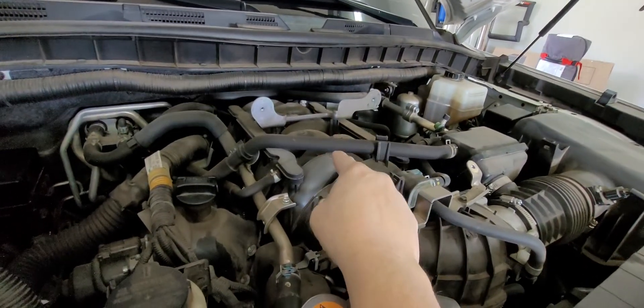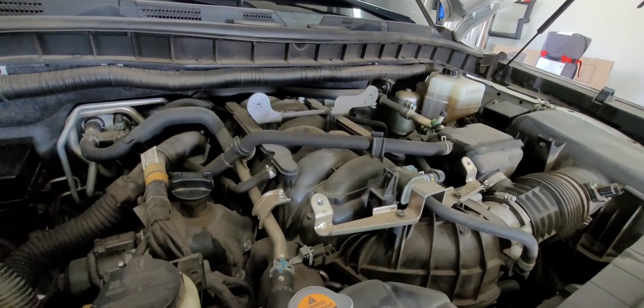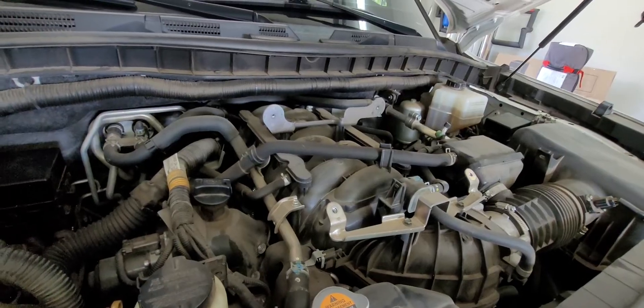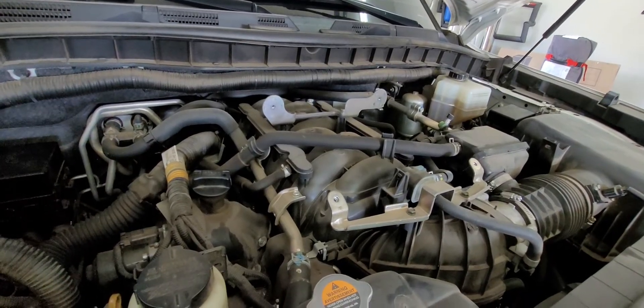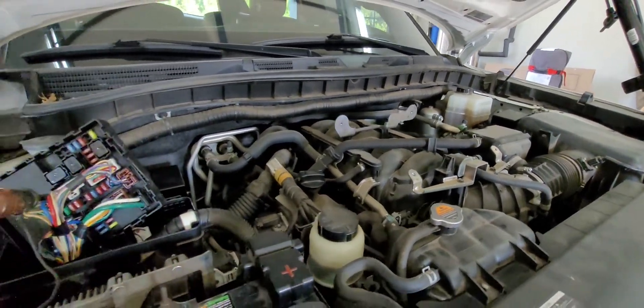Where is the starter on these vehicles? It's right under there — under the intake manifold, on top of the engine, is where the starter motor is located. So it's a bit of a job to get it out, but it's actually not as bad as you might think. It's totally doable if you're used to doing your own wrenching.